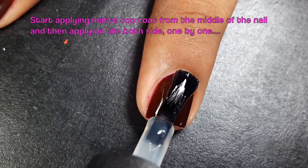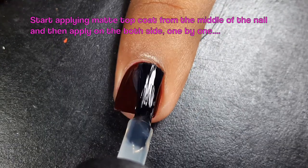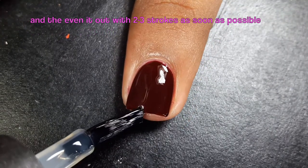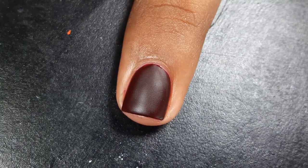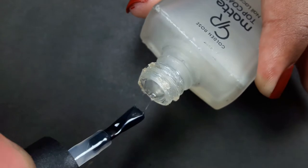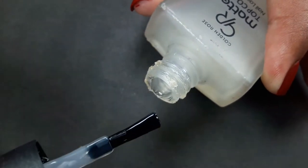Start applying matte top coat from the middle of the nail, then apply on both sides one by one, and then again on the middle of the nail to even it out. Apply matte top coat as soon as possible — if you do it slowly you might miss a part, because most matte top coats are fast-drying formulated.